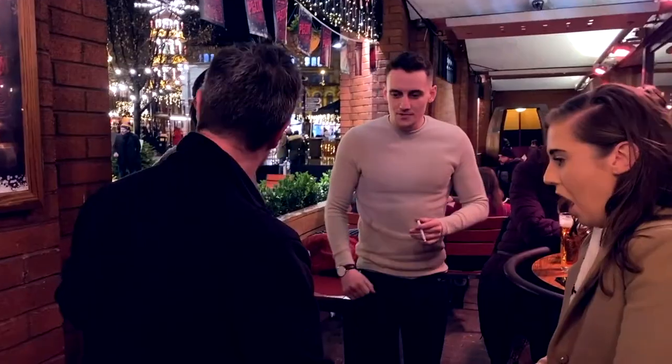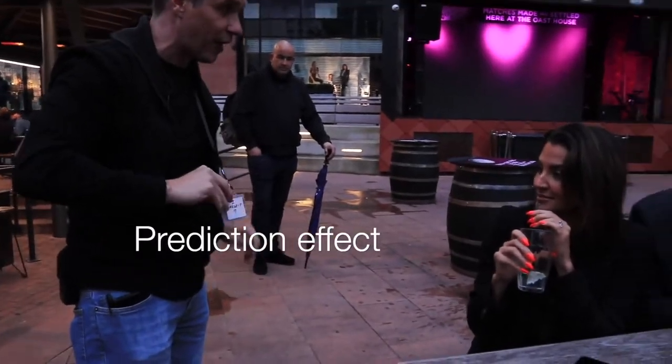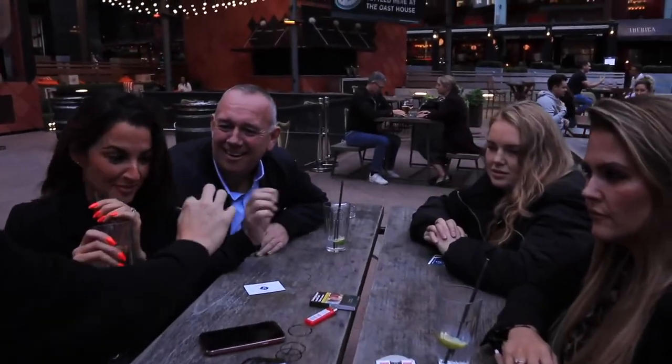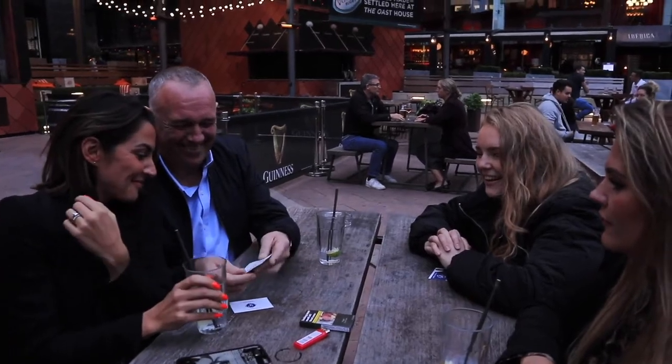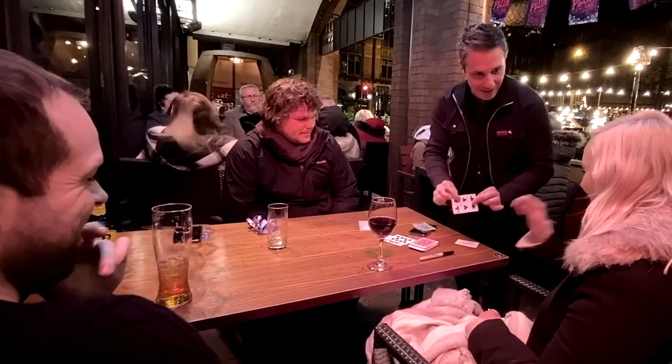I've got this prediction from the very beginning. Do you want to open it up for me? Oh my God, that's insane!